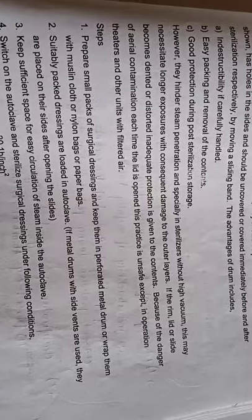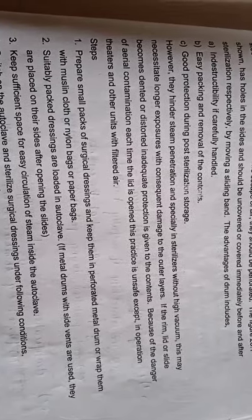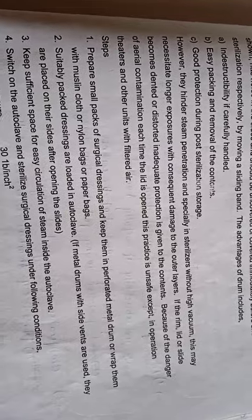Because of the danger of aerial contamination each time the lid is opened, this procedure is unsafe — if we sterilize and the lid is left open or is broken, growth of microorganisms can occur. Therefore, opening the lid is very unsafe. In operation theatres and other units with well-filtered air, the container must be stored in the operation theatre using filtered air in that area.